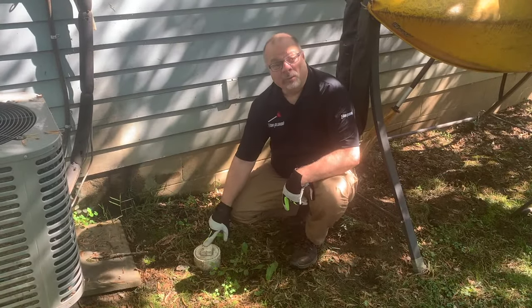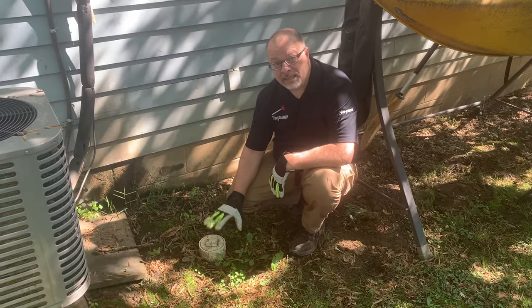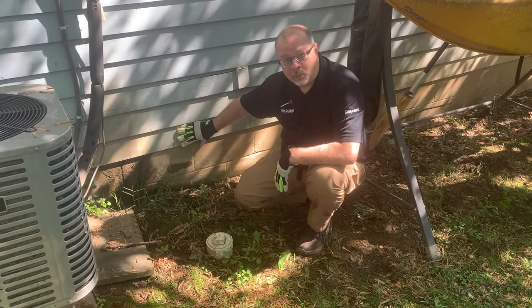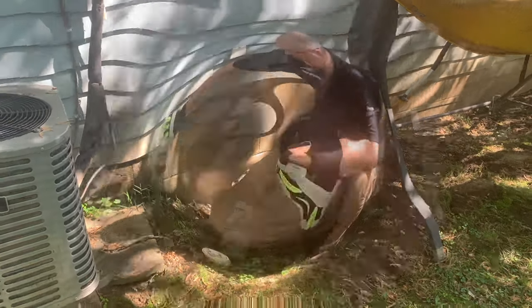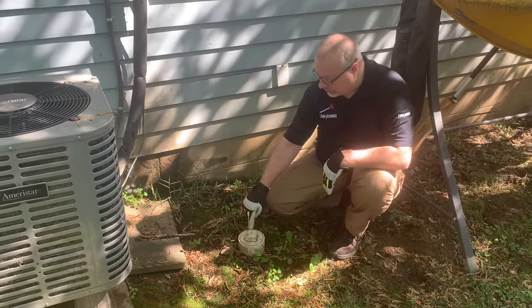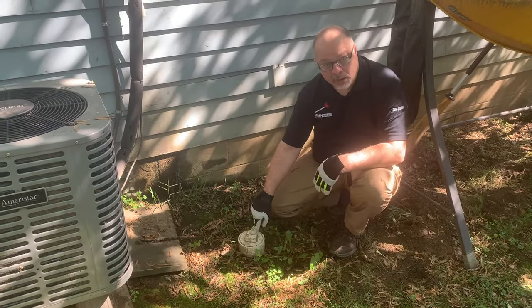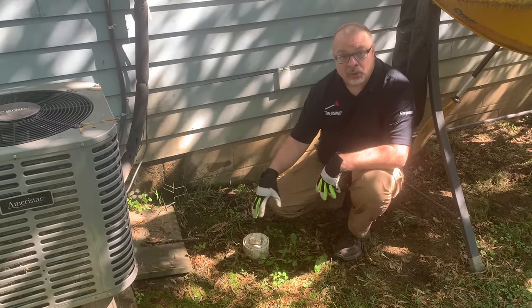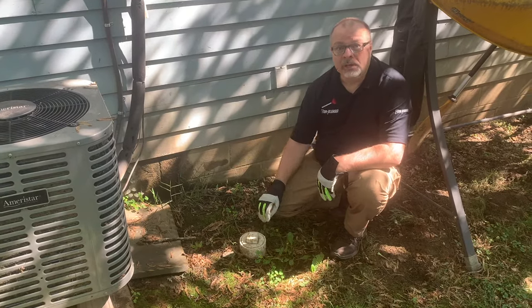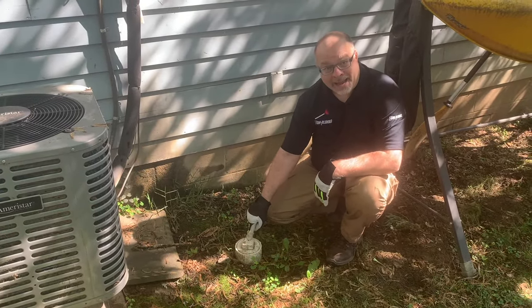I want to show you the clean out and what it looks like. It's usually placed about 12 to 18 inches away from the foundation wall of the building on your property. The purpose of it is important — it's actually to create access to your sewer line. This is the way a plumber or anybody who wants to fix a clog in their sewer line would access it.